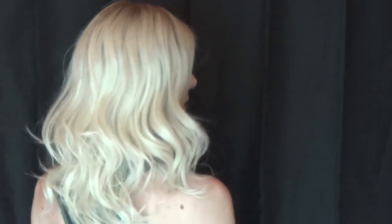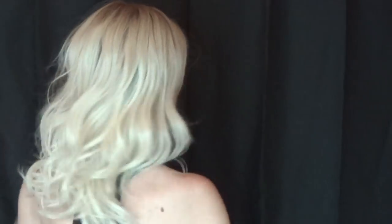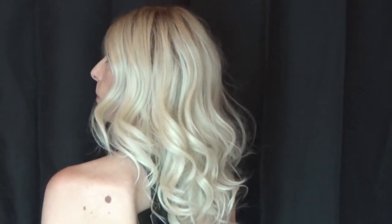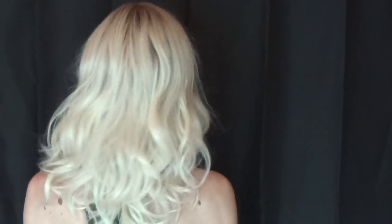Let's take a look at this gorgeous style from all sides: the front, right side, the back. Look at all of these wonderful full waves. If you like volume and movement, this is your style.